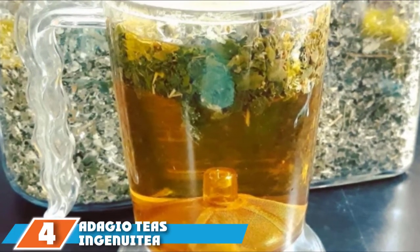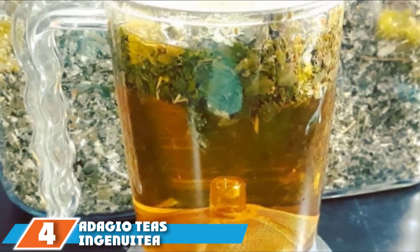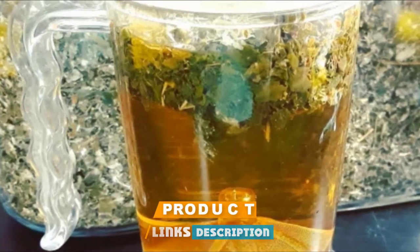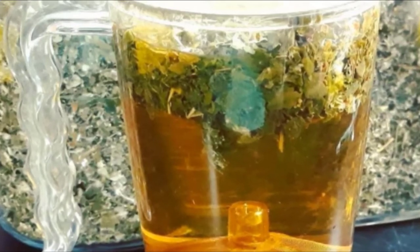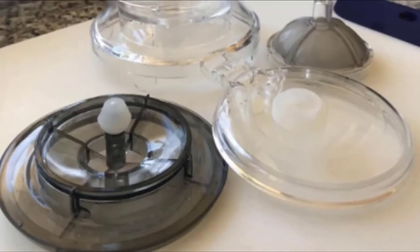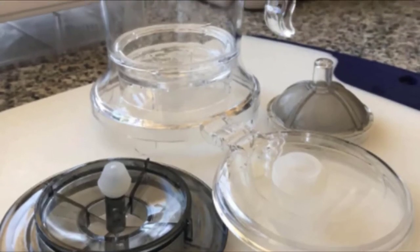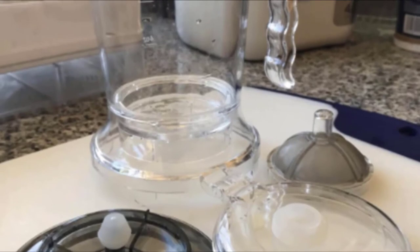Next, at number 4, we have the Dagio Tea Ingenuity Bottom Dispensing Teapot. Most tea infusers are designed to make one serving at a time. If you want to make larger pots of tea, you are better off with a product like the Dagio Tea Ingenuity Bottom Dispensing Teapot. Its unique design makes it great for steeping tea for two. The Ingenuity teapot is made of high-quality BPA-free plastic and can hold up to 16 ounces of liquid.